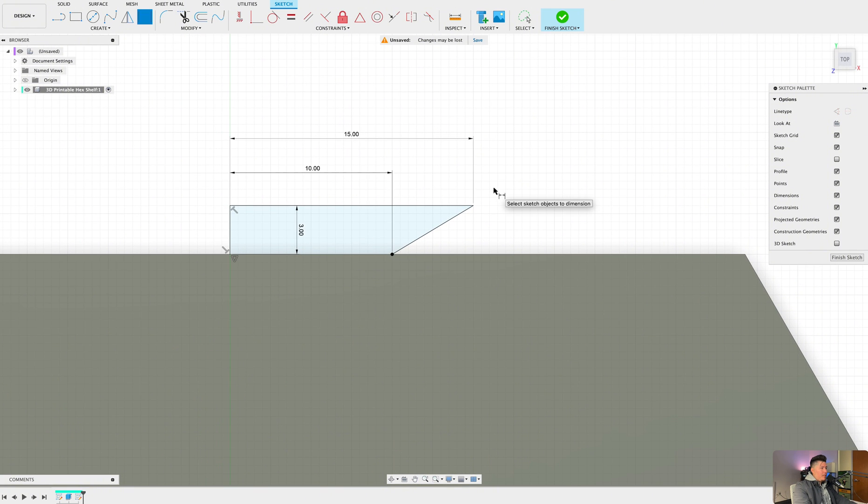Since we have this sketch profile, we also want to create a fillet for this corner. One cool thing about fillets is that we can create a fillet on a body, but we can also create a fillet on a sketch. By pressing S on the keyboard and typing in 'fillet,' we'll select this line and create a fillet of 0.75 millimeters — that way when the 3D printer prints this design it should have no issue with the sharp edge. Press OK.